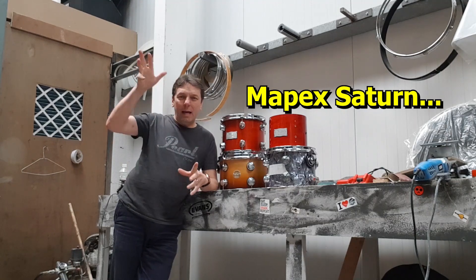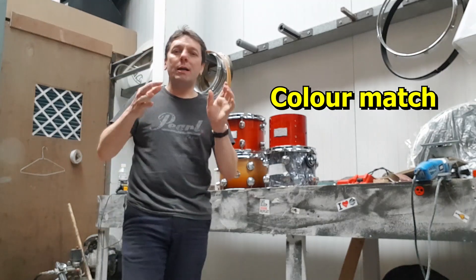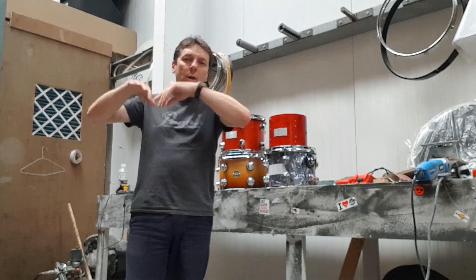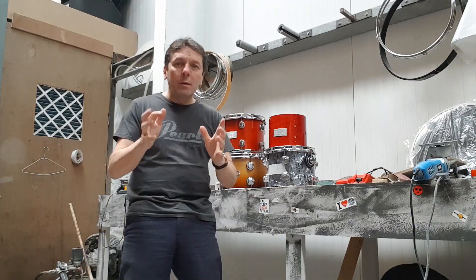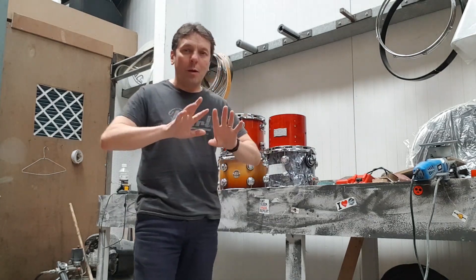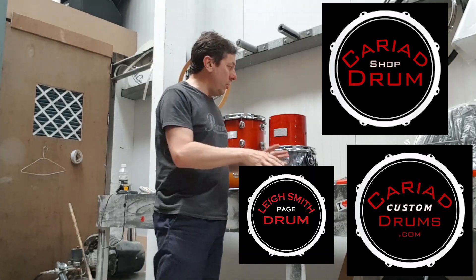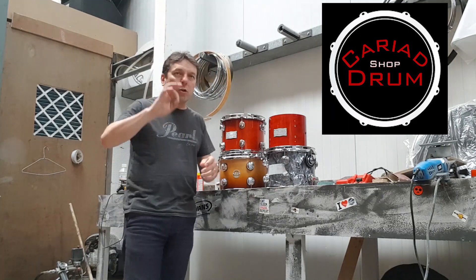We do basic repairs at Cariad Drum Shop — someone wants a new strainer, new snare wires, new drum head, clean and tidy — the usual, gentler, easier type of work. We do that next door, which is part of the shop. Interestingly, someone didn't realize Cariad Drum Shop existed because they thought we only did custom work. That's why I've split it into two — the drum shop as a separate entity, and then a different unit here for customization.